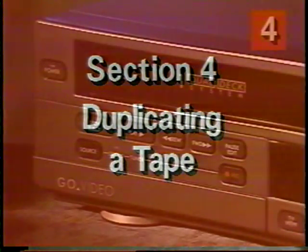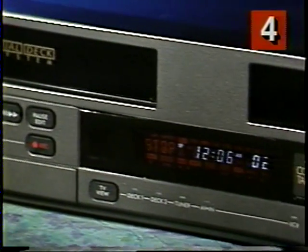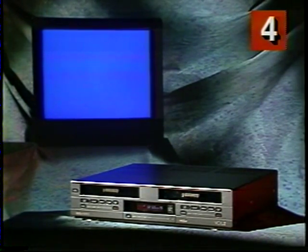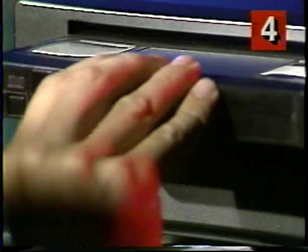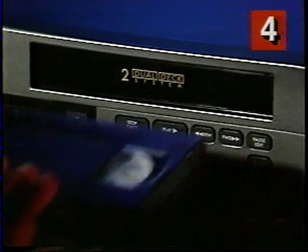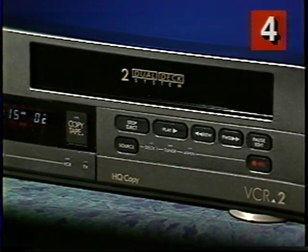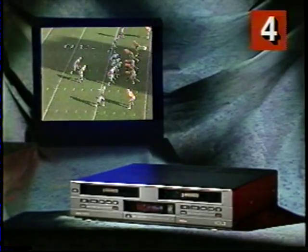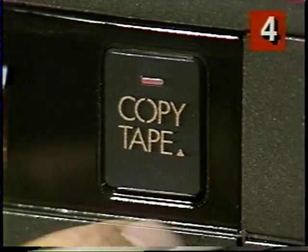Now let me show you some of the amazing things you can do with your Dual Deck system. Of course, the Dual Deck system has all the features you'd expect, like playing a tape or recording a TV program. I'm going to show you the things that only you and your VCR2 can do, and we're going to start with duplicating a tape. I put my pre-recorded tape, like this video I shot on my ski trip, into Deck 1. I put my blank tape into Deck 2. I press the Copy Tape button. Now I can run out to the kitchen, make myself a sandwich, or I can watch anything I want on TV, and I end up with an exceptional quality duplication. And all I had to do was press one button — Copy Tape.